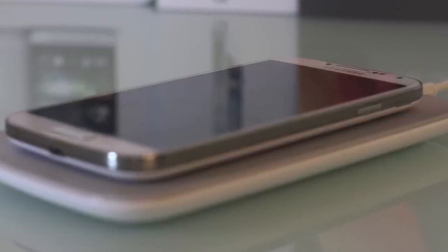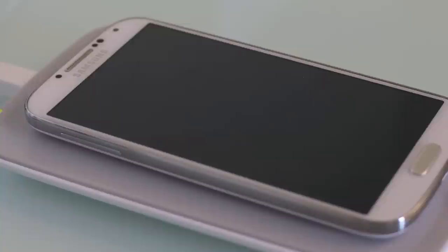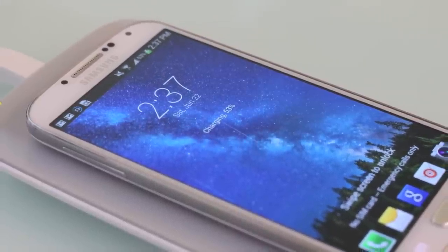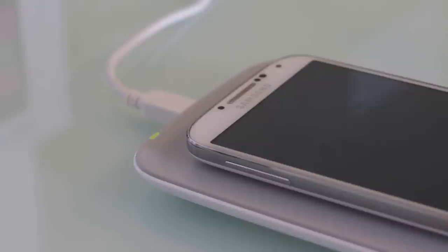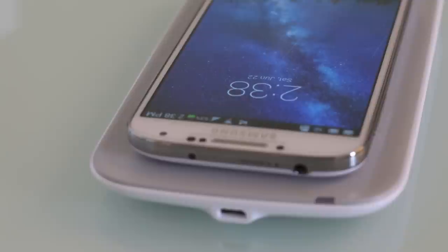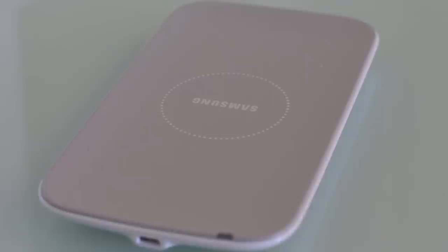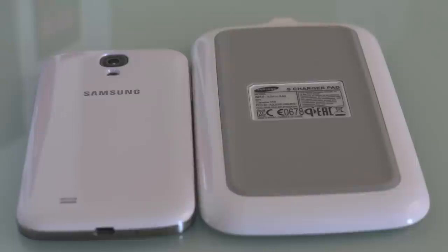So what do you guys think about this inductive charger? It's really nice and I think it's a good solution, but $90 — are you really willing to spend that much? You could just plug it into USB. But if you're the person who really needs charging on the go, or uses it in the office, or just needs to put it down and have a wireless charging method, then this is a pretty good OEM alternative for wireless inductive charging on your brand new Galaxy S4.